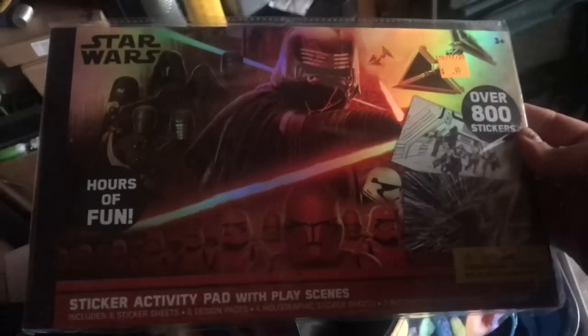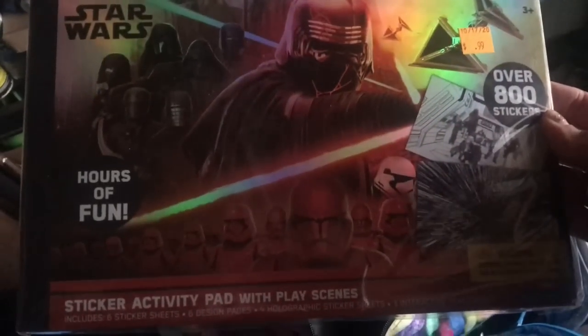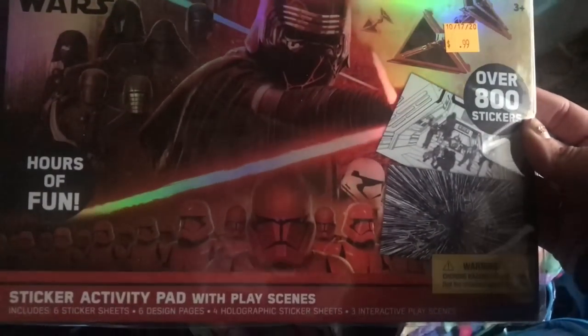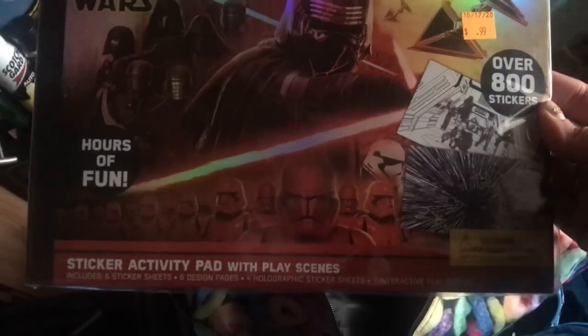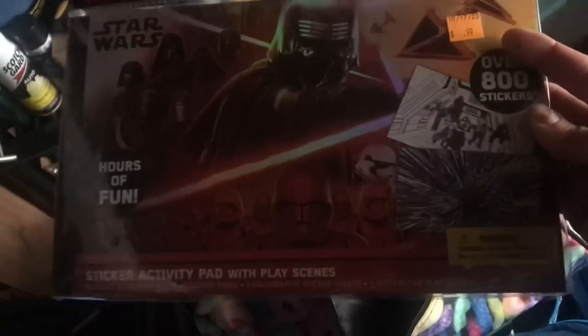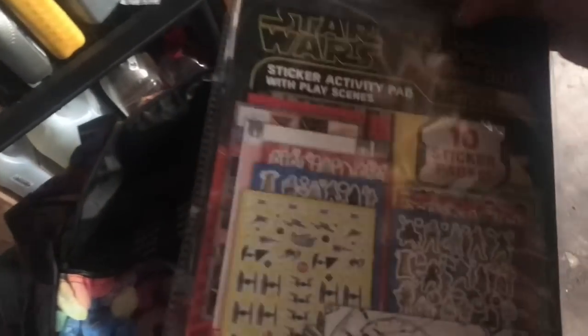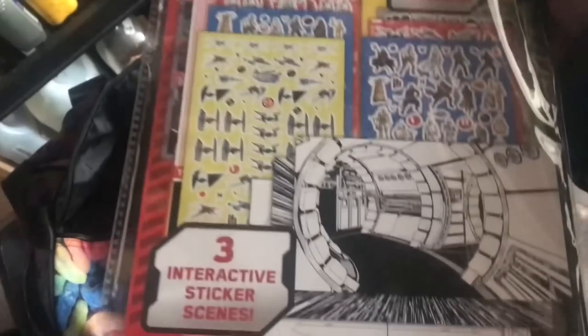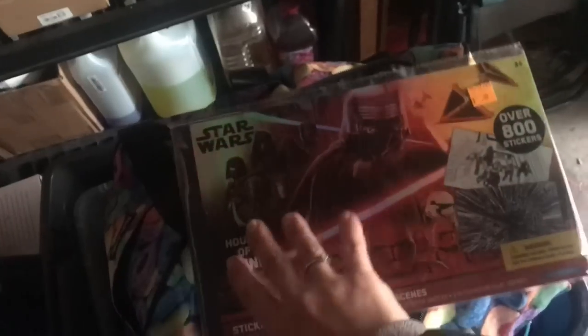Then I found this Star Wars Hours of Fun — over 800 stickers. It was only $0.99 and it is still wrapped. They actually had several of them. I will be including this in a friend's package I'm putting together that is all space and Star Wars themed. It's a sticker activity pad with play scenes — you get 10 sticker pages and they are repositionable. That looked pretty cool to me, especially for $0.99.